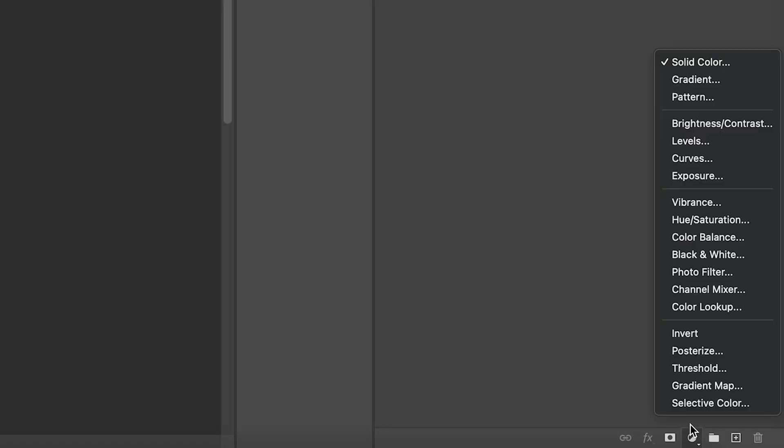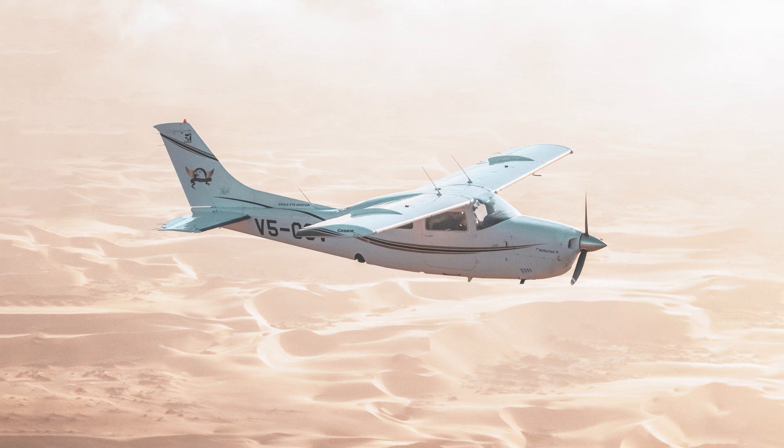Adjustment layers in Photoshop — some are absolutely amazing and others are rubbish and I never ever use them. But there is one particular adjustment layer which I think is massively underrated, especially when it comes to color grading, and today I'll be showing you what I think is the most underrated adjustment layer found within Photoshop, starting right now.